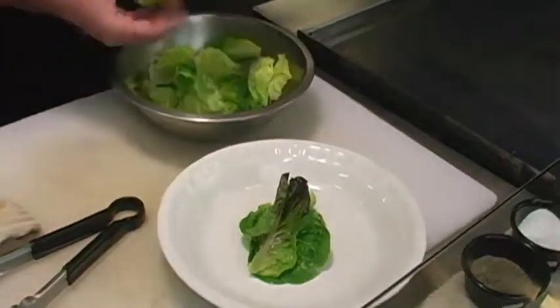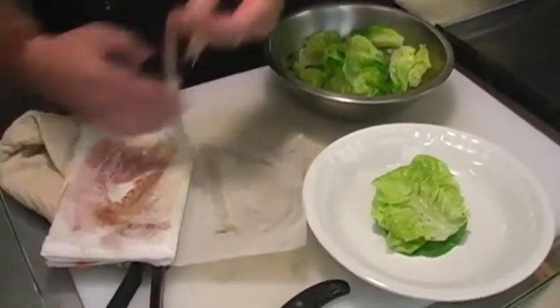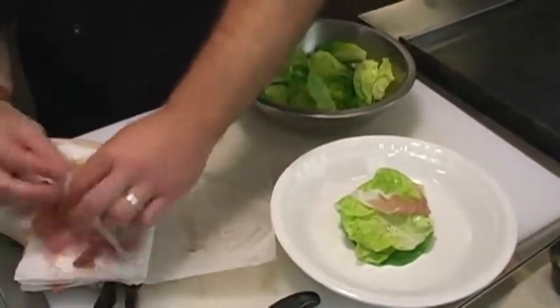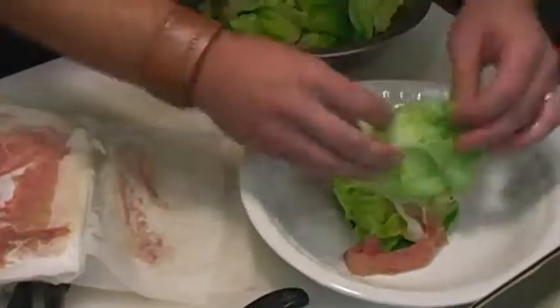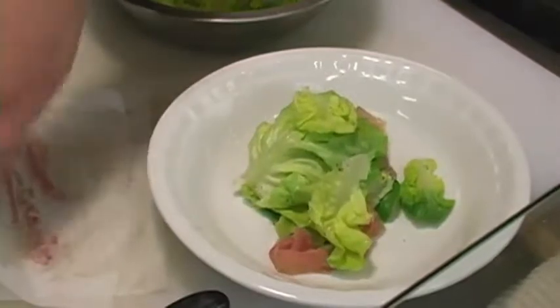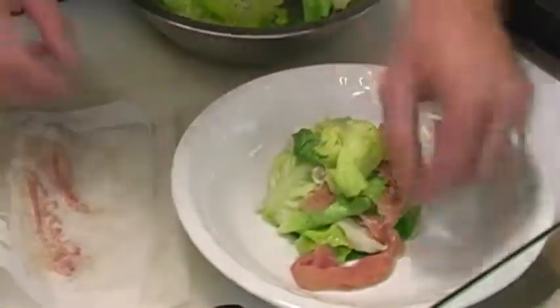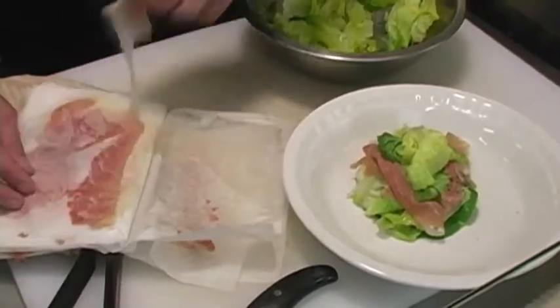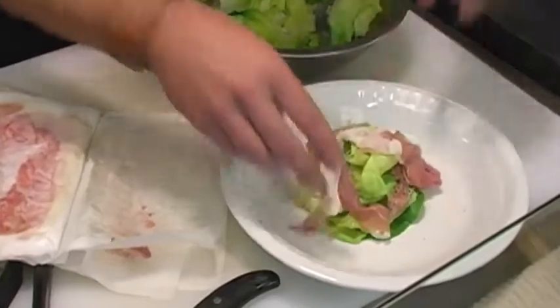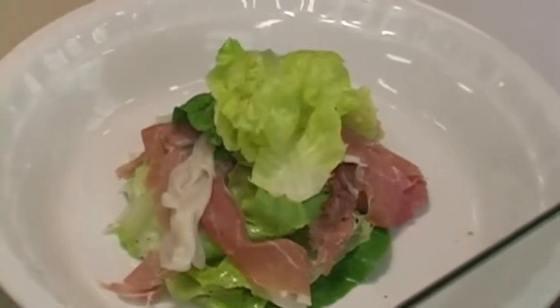First things first — bring our prosciutto over here. Look how good that is, nice and thin. Prosciutto is a great little accoutrement to a good summer salad. A little more prosciutto. Remember, to give that nice restaurant-sexy feel when you hit the plate, simple things like trying to stack it nice and high and giving yourself a lot of plate space around the outside really gives you that look like you know what you're doing.